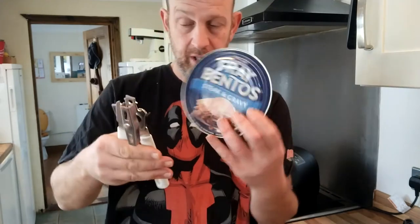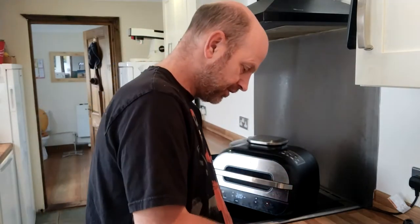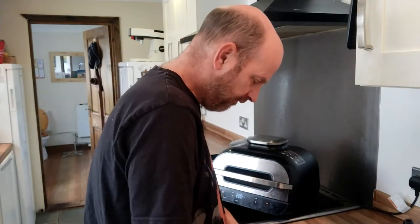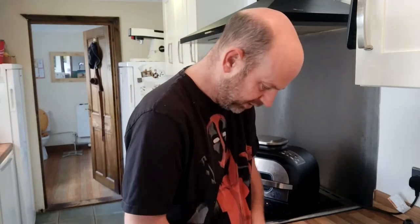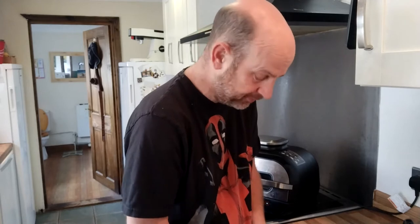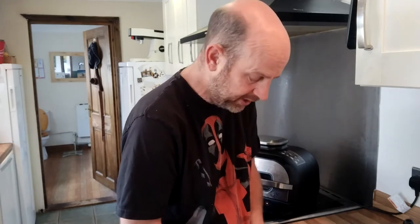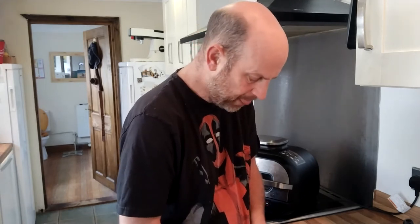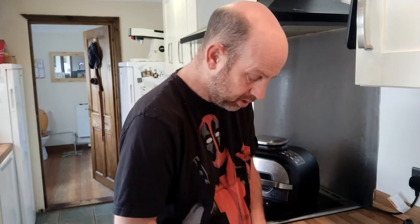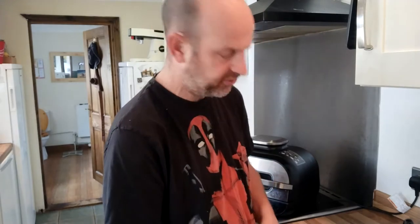Fray Bentos — it's the pie of choice. Now, I'm not having steak and kidney — I'm having steak and gravy. My preferred option would have been chicken and mushrooms, but I didn't see any. I will never in my life eat steak and kidney. What is a kidney? It's a piss filter. I ain't eating that.